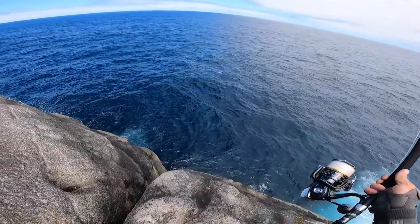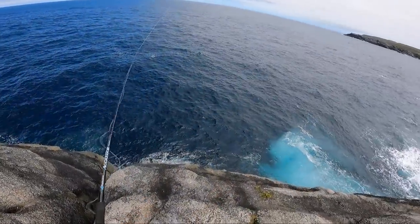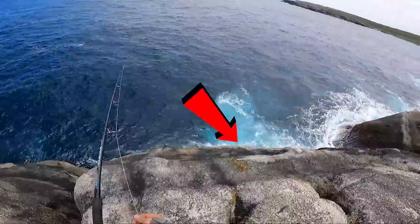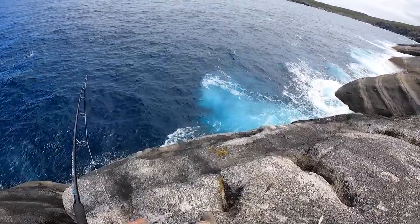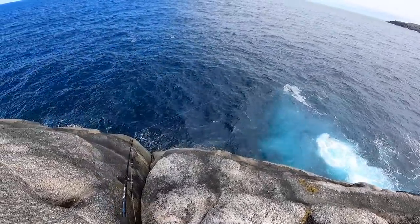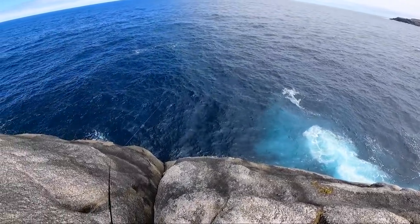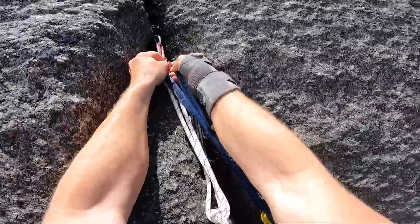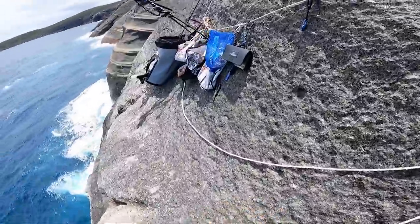The amount of buff bream down there is incredible — it's ridiculous. The idea is to sink the sinker to the bottom and just slowly pull it in, try to get it snagged or stuck on a bit of weed or rock edge. Alright, it can sit like that — now we just got to catch a herring.